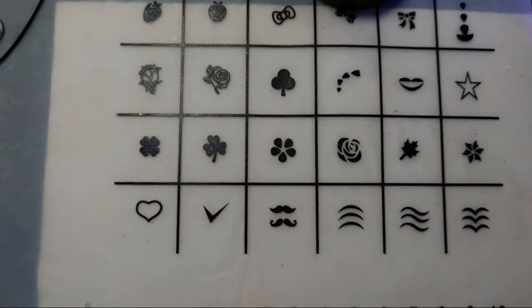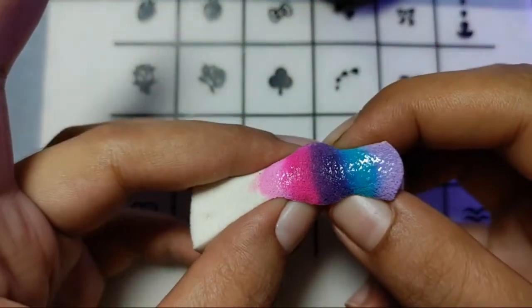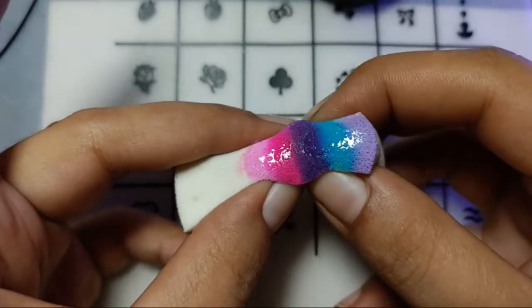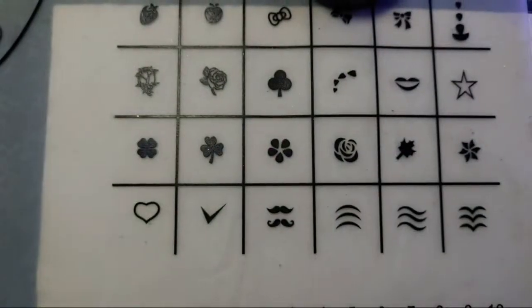I'll be adding two lines over it. Here is this one with too much polish over it — I don't know if I did something wrong, you can correct me if I did. Let's take a matte top coat now to make them matte, as I love matte nails.